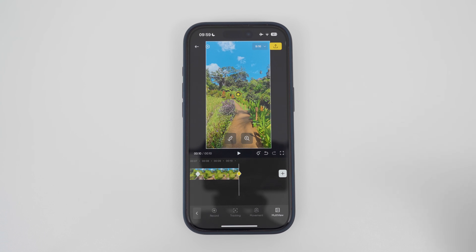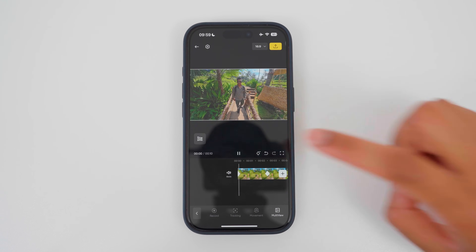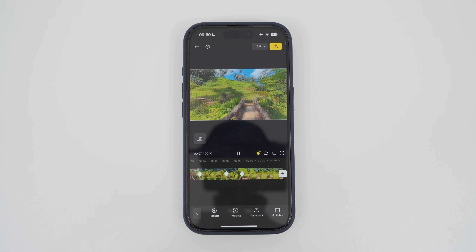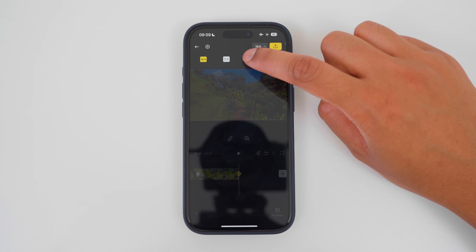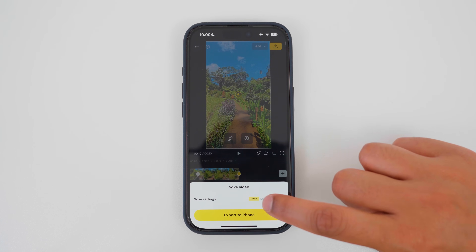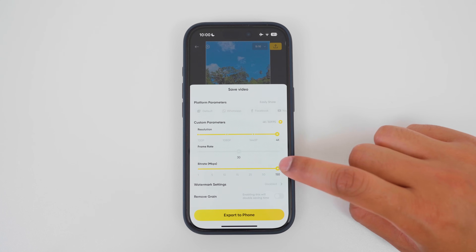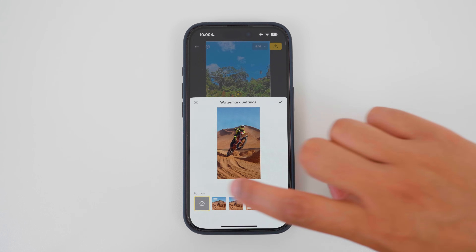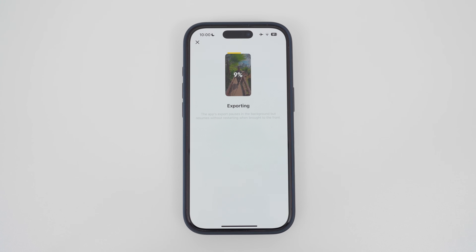To change the aspect ratio, tap 9 by 16. Here I can change the aspect ratio for YouTube to 16 by 9. In this example, let's say I want to export a 9 by 16 video — go to export. To export a high quality video, tap the settings, tap the highest resolution, 4K, and tap the highest bitrate. To remove the Insta360 watermark, go to watermark settings and make sure the watermark is disabled. Tap the tick to confirm, and tap export to phone to save the shot to your phone album.